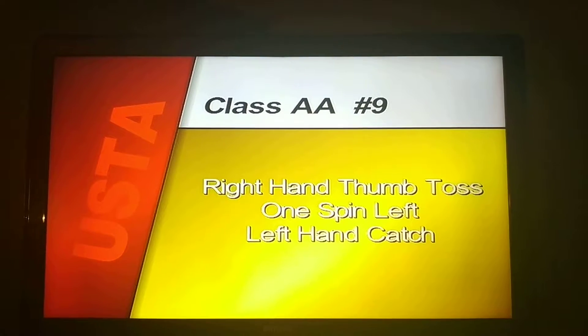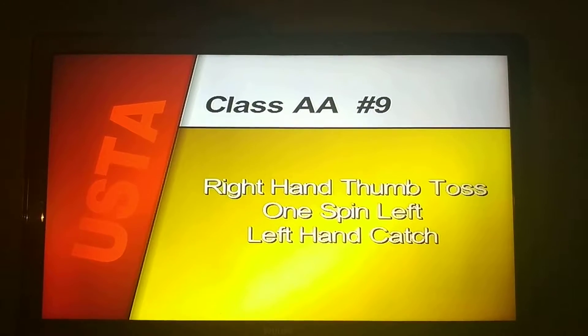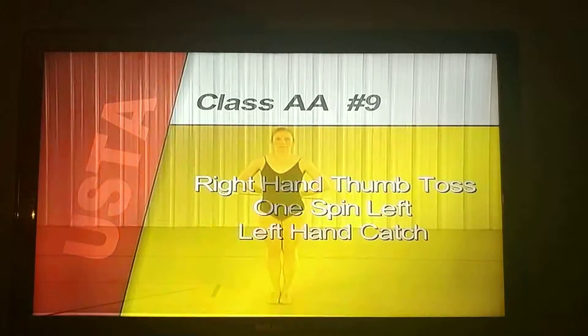Compulsory number nine, right hand thumb toss, one spin left, left hand catch begin.